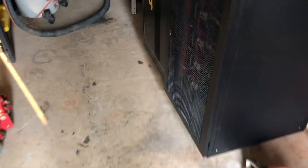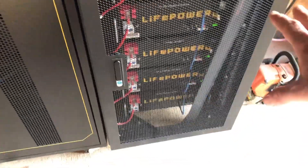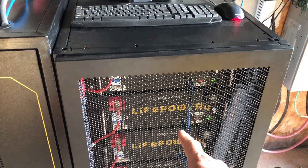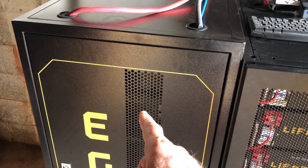With the new lithium iron phosphate batteries, I don't have to worry about watering them. They're light enough that these racks are on casters — I can move them around. These are the original LifePower4s, and this is the EG4 LL version 2.